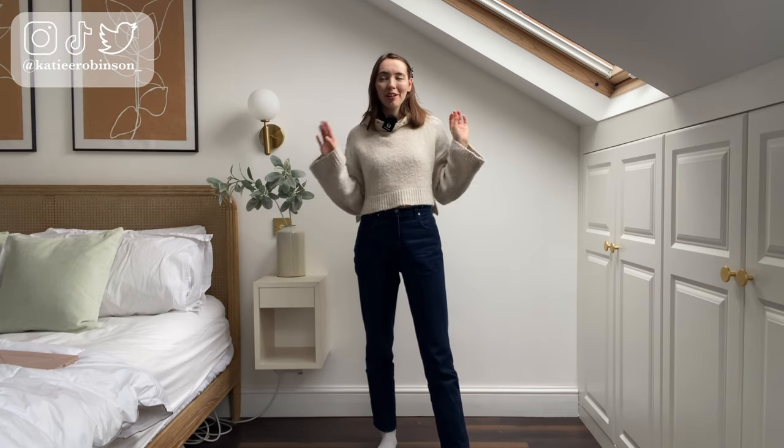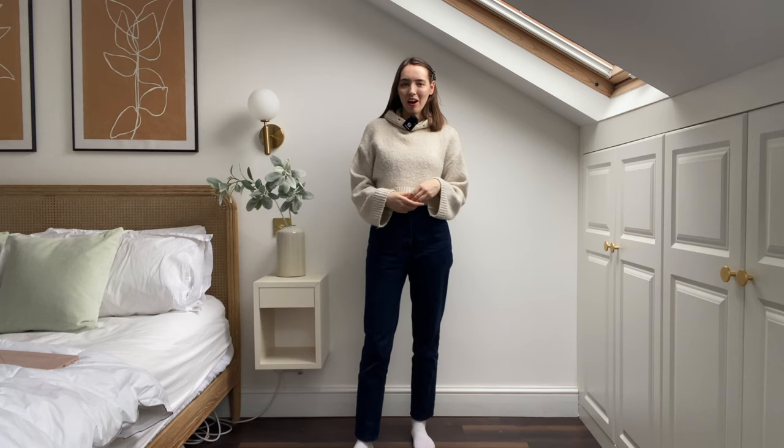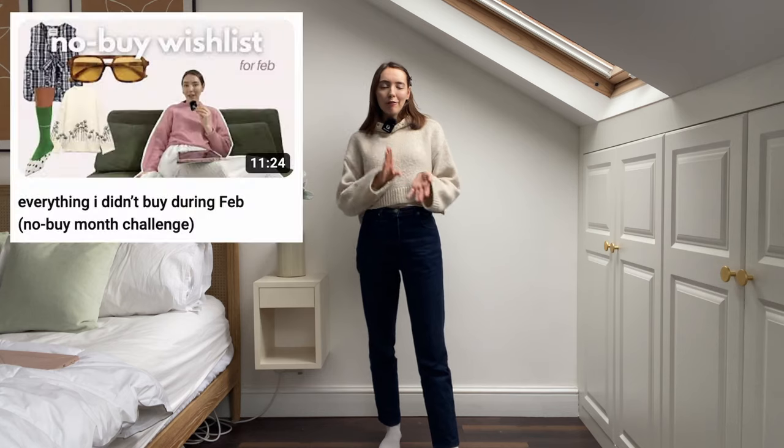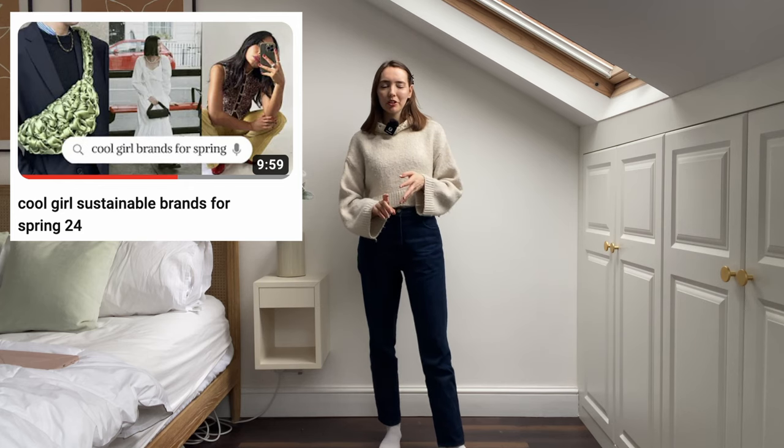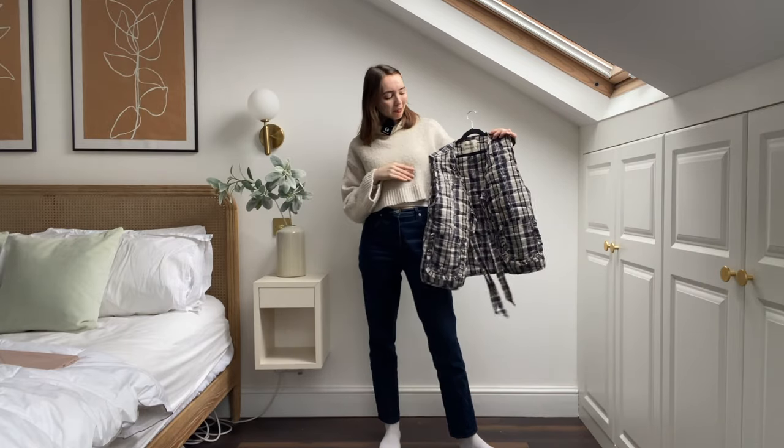Hey guys, welcome back to my channel, or welcome if you're new here. Today's video I'm so excited for because I finally caved and bought myself that vest I've been going on about on my channel for ages. It's the third item of my rule of five this year. You may have seen me mention it on my 'everything I didn't buy this month' video and then the spring wish list video. I bought myself a Damson Matter vest.